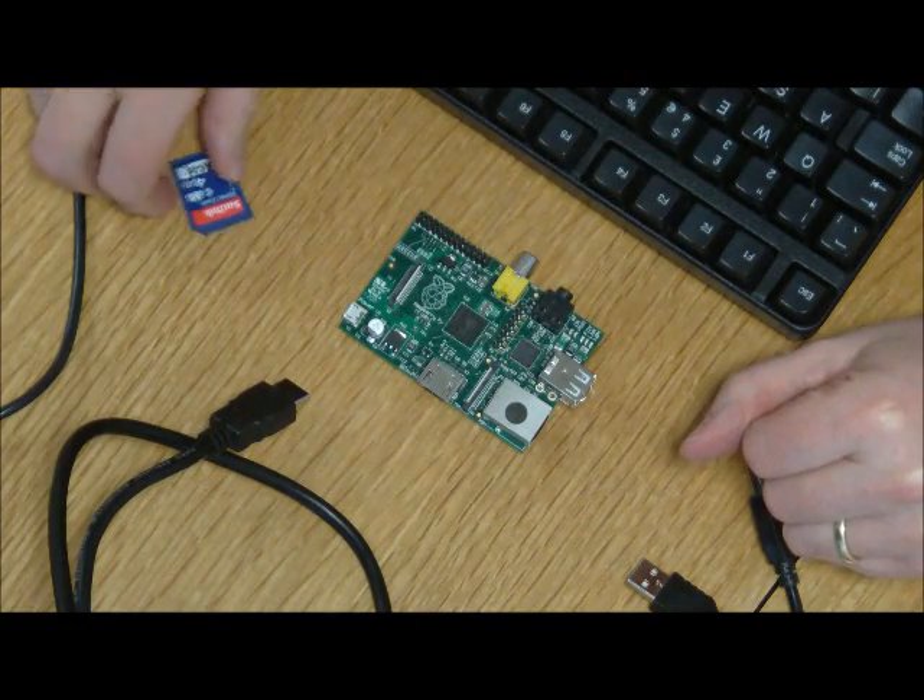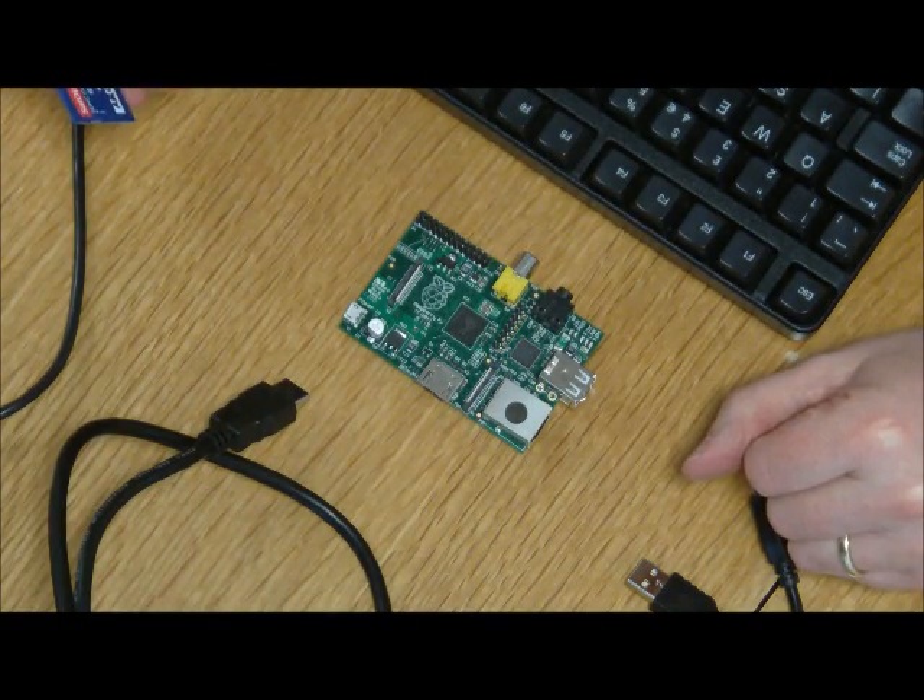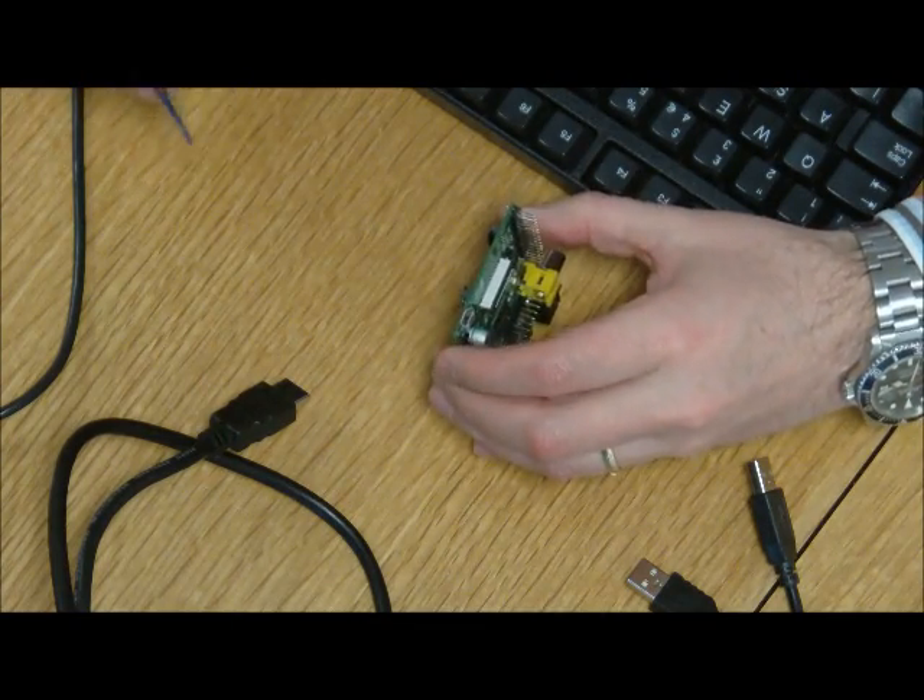The first thing you need to do, now that you've programmed your OS onto your SD card, is plug it into the Pi. It goes in the back like so.